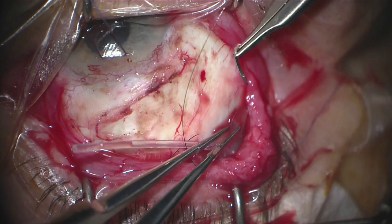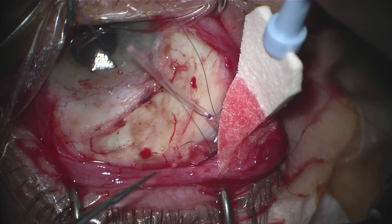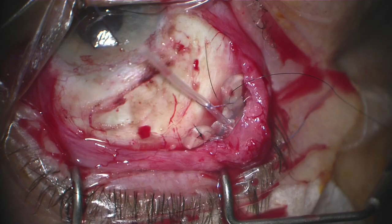The implant needs to be secured approximately 8 to 10 millimeters posterior to the limbus. I think the further back you get the implant placed, the better flow you get, and there is a lower likelihood that you're going to end up with a case of post-operative strabismus.